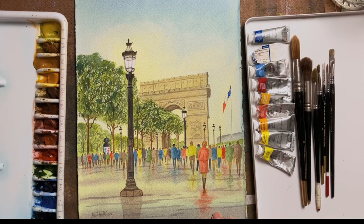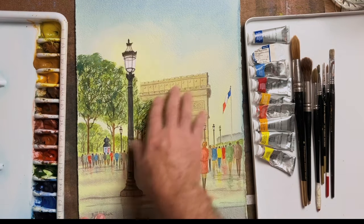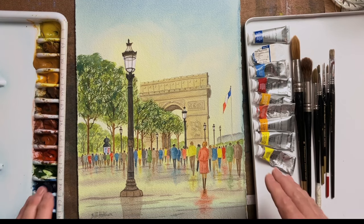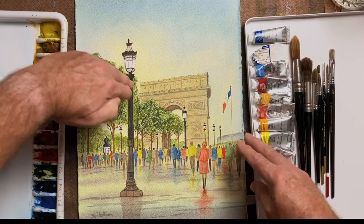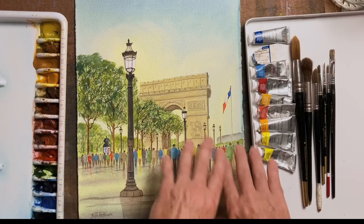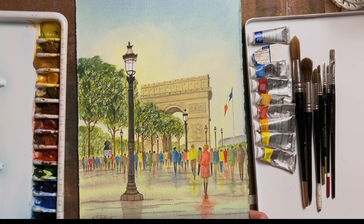This one is the Arc de Triomphe along the Champs-Élysées in France. There is an instructional tutorial I've done for this — it's well worth watching. It's a slightly more advanced one, and it will show you how to achieve a lovely light effect with the lights coming on in the early evening, how to achieve a wet pavement with reflections of people's clothing, and lines leading toward the Arc de Triomphe as the lamps disappear into the distance.